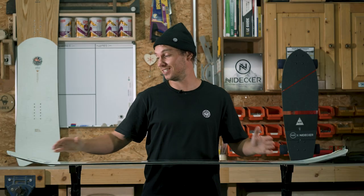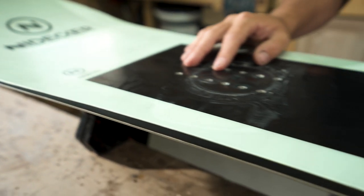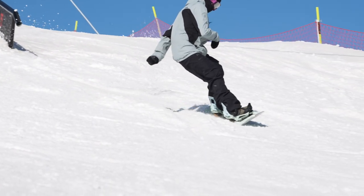We'll start off with my board — it's a Sensor Plus 156. I absolutely love it and it's a twin tip. I ride mostly park, so I'm going off jumps, rails and boxes, riding switch, landing switch, taking off regular, taking off goofy.